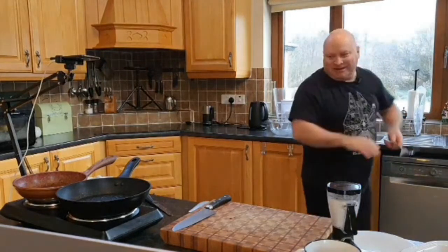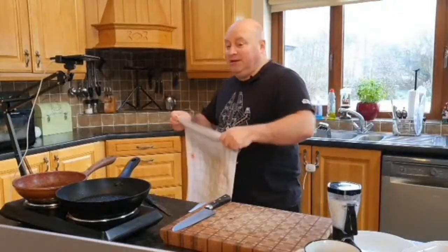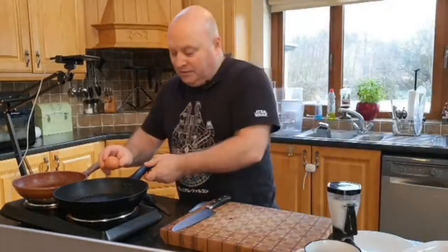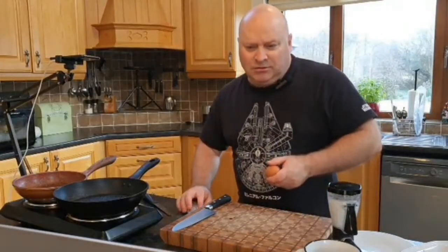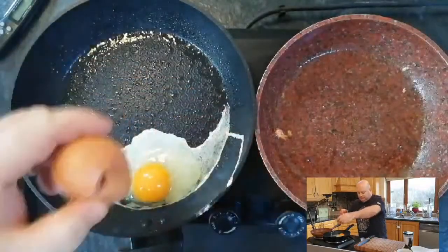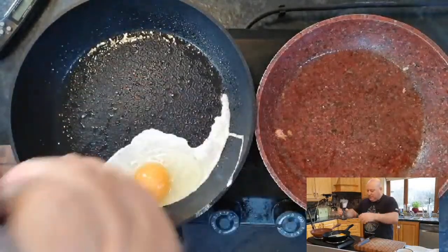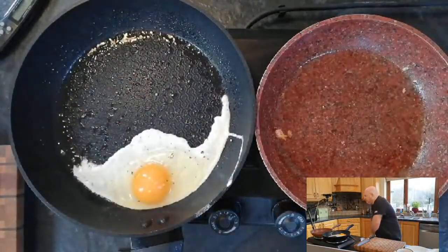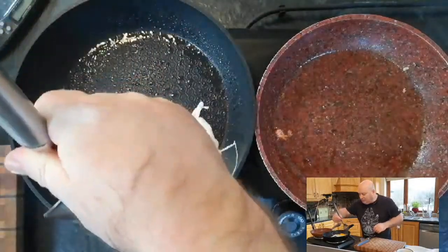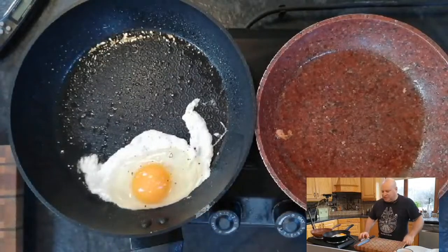This isn't my main kitchen — my main stove is over there, but I use this one for live streaming because everybody can see it. It's actually extremely hard to get cameras positioned over the top in my main kitchen setup. A little bit of salt and a little bit of black pepper on the egg, and now that it's starting to cook we'll begin to serve up our burger box.